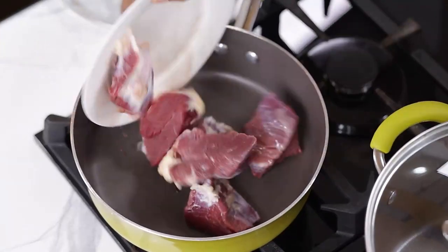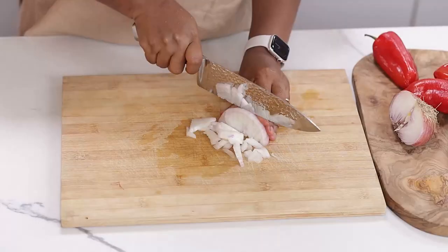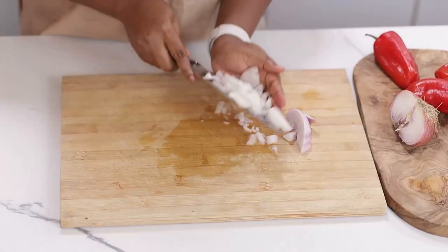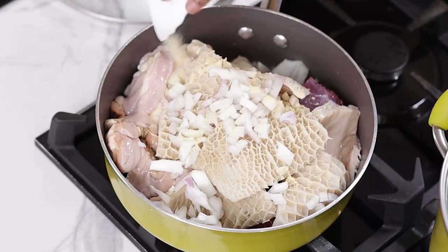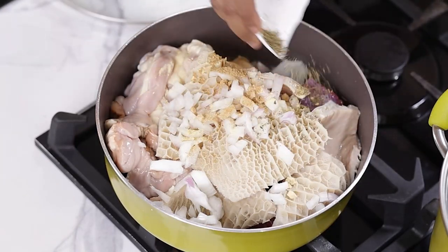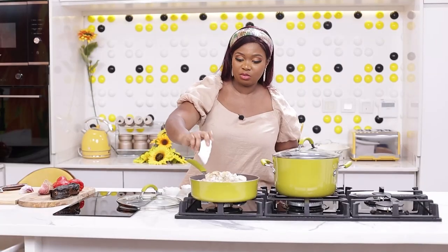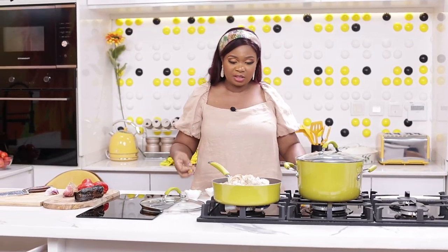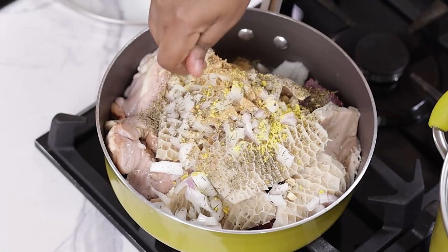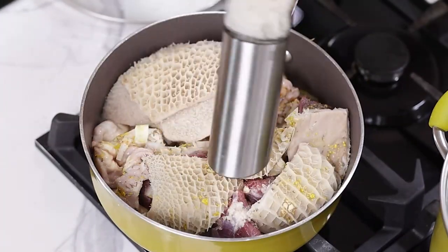Start by cooking the meat till soft — it's very important. So I'm going to chop some onions and add them to my assorted meat: tripe, beef, roundabout, some garlic, ginger, oregano. Time is very important when it comes to cooking meats, especially when you want to do your booker stew. Seasoning cubes — I'll be adding some salt in here.